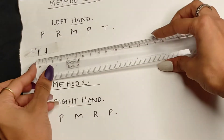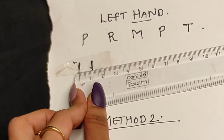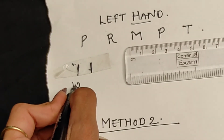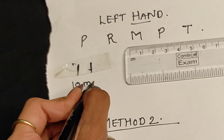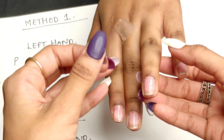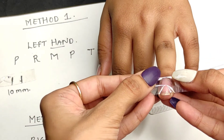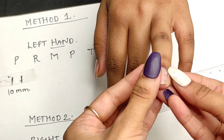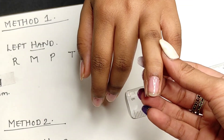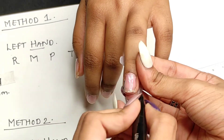Then measure it with a normal scale. Since 1 cm equals 10 mm, count how many cm it is and then convert it into mm and note it down below the cello tape where you have stuck it. Do this for the rest of your fingers and measure properly.